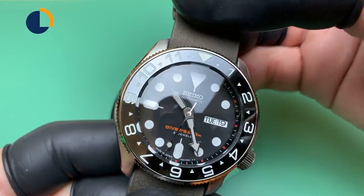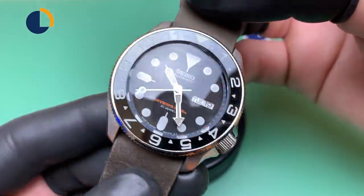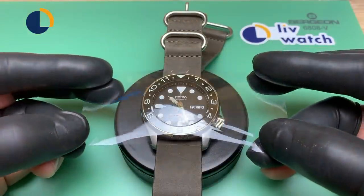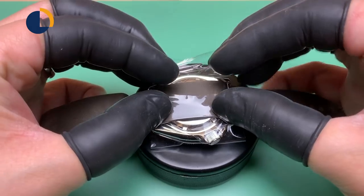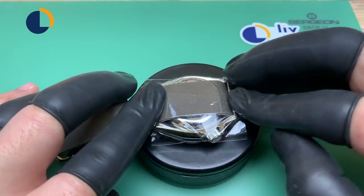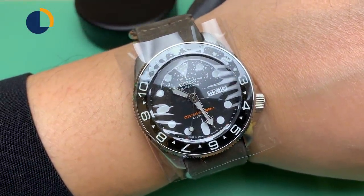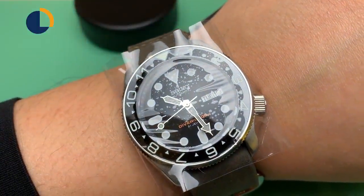After waiting for the glue to dry for another two hours, I put on a leather NATO strap and took some photo shots. I will say this strap looks very good on this watch, and since I'm not using this strap anymore, I'm giving it to Chris. Now I'm wrapping up the watch with protection film and it will be ready to ship. I have to say I really enjoyed working on this Crystal Time custom watch — all the parts were hand-picked by Chris, and this is a totally different experience from what I'm used to. I will try to do more of these videos soon. If you find this video educational and enjoyable to watch, please subscribe to my YouTube channel, and thank you for your support. This has been Derek from LiveWatch — see you next time.